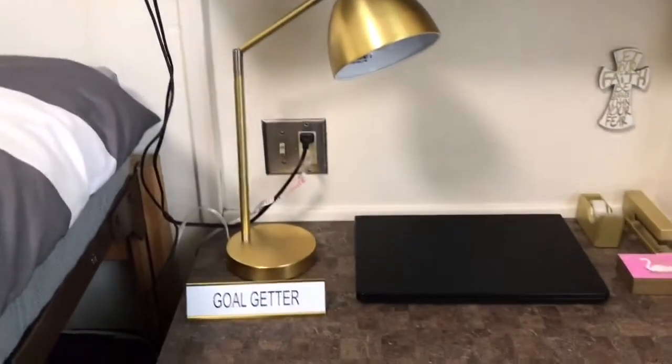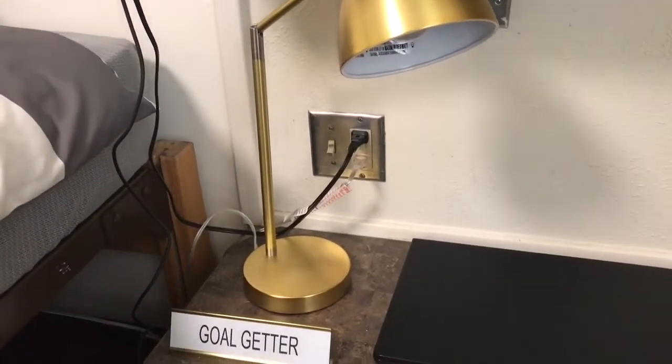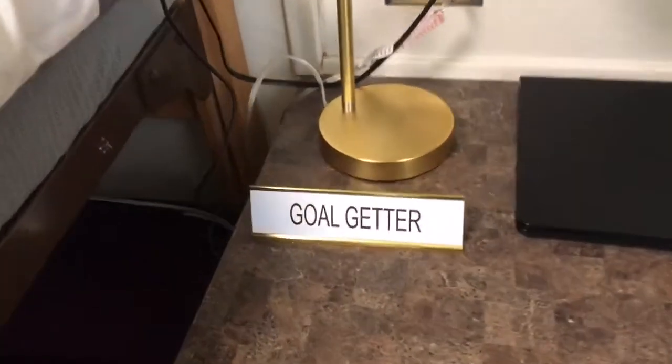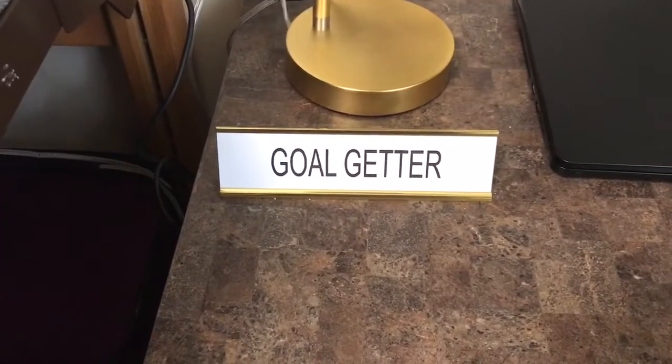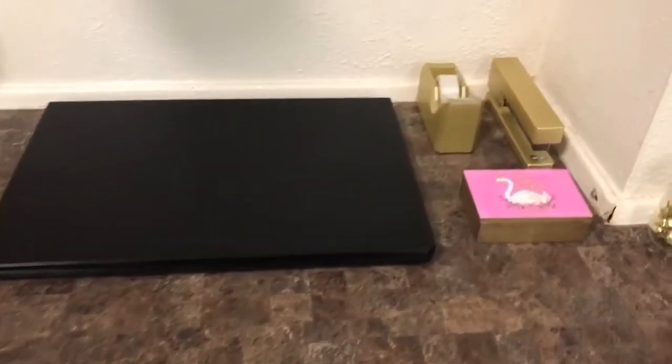So moving on to my desk. I have my gold lamp right here that we got from Walmart — I want to say that was about $19 as well. And then I have this little nameplate, it's so cute, my mom got it. It says 'Go-Getter.' I don't know, that's just so cute to me.